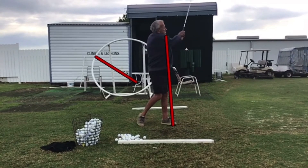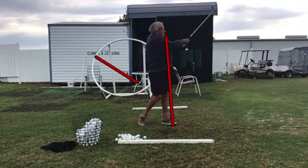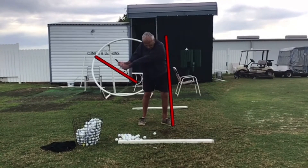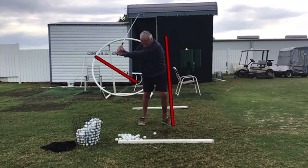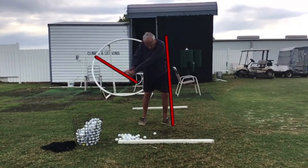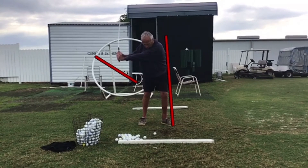That's what he's got to work on — it's really hard to do. He does come to a nice finish though, ending up nicely balanced. We can see he has a huge amount of lag right there, but he loses it before he gets to the red line. It's all gone — that's called casting.